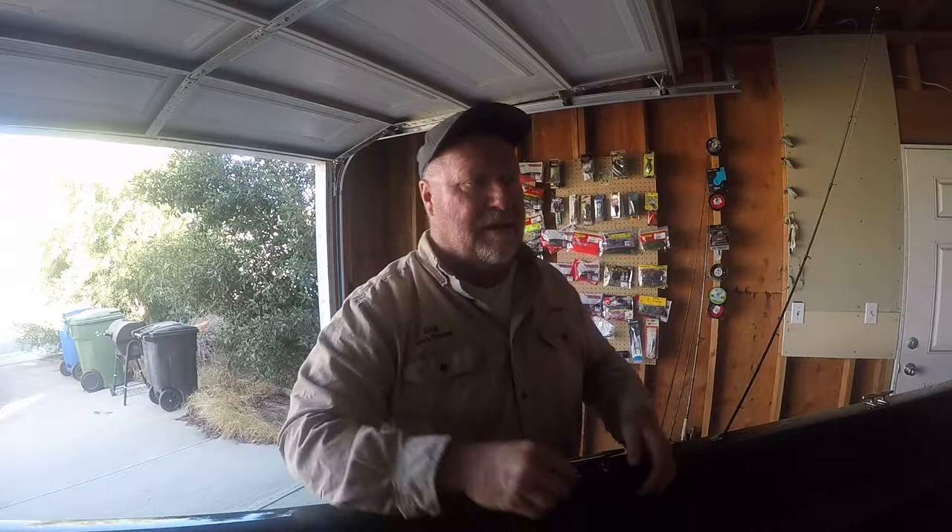You know there's times you're out on a lake and the bass maybe they start off biting really good and then all of a sudden everything slows down. If you've watched any of my videos, you know how much I like the little Ned Rig. The Ned Rig is one of the best ways to catch finicky bass.